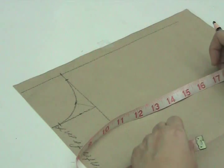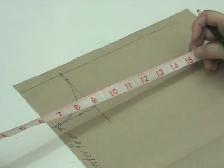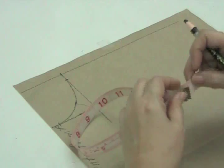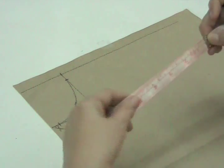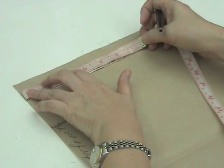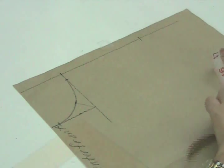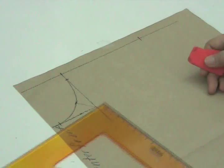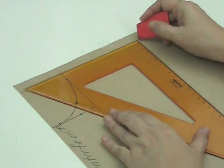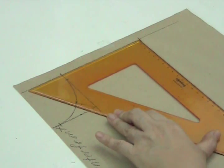The shoulder measurement for a medium-large figure is 15.5 inches or 39.5 centimeters. We fold the tape measure once to get one half of the shoulder measurement. We lay the tip of the tape measure on the center front on the guideline, and we mark one half of the shoulder measurement. Now with a colored pencil or tailor's chalk, we will square from one half of the shoulder measurement down to 10 inches or 25.5 centimeters.